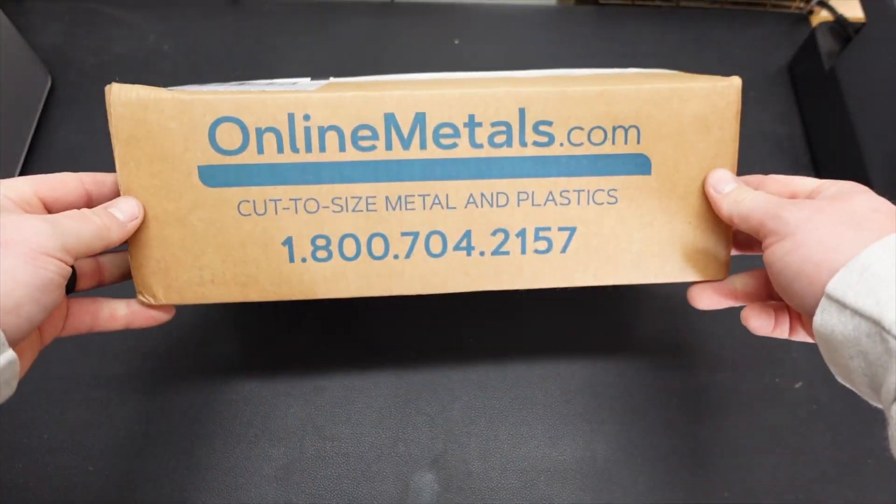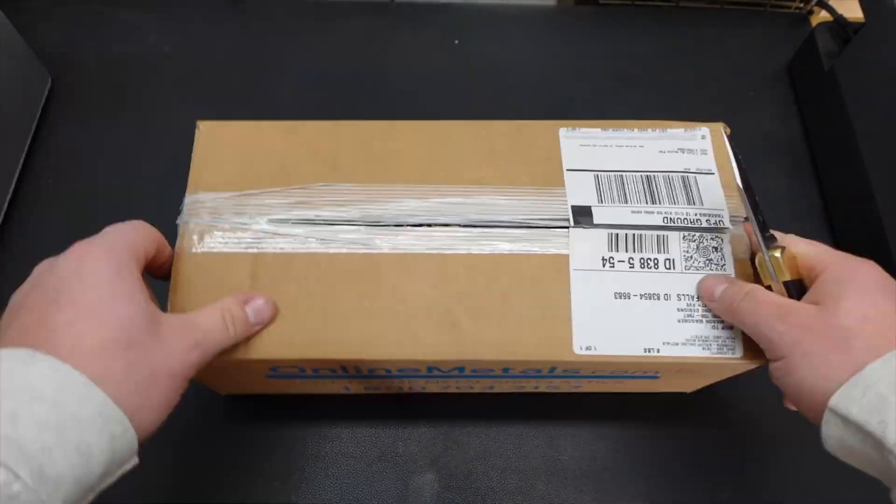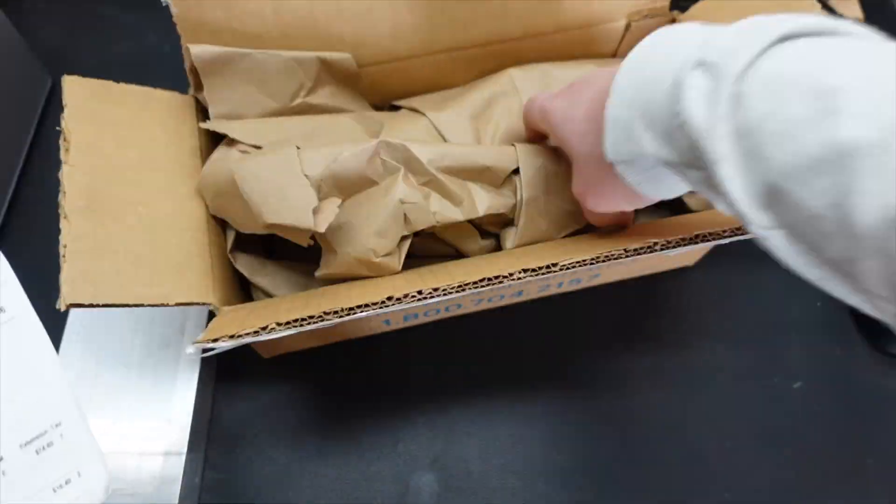From OnlineMetals.com I ordered two 12-inch by 4-inch by 3/4-inch thick 6061 aluminum pieces.